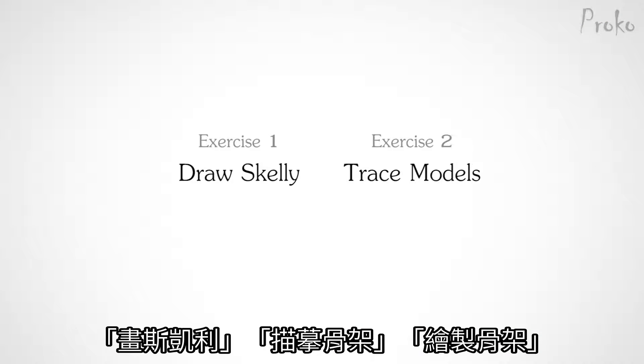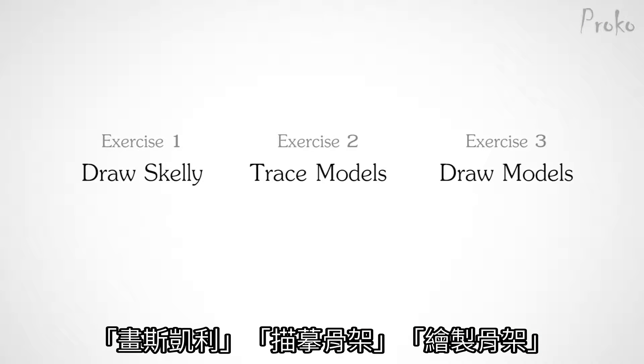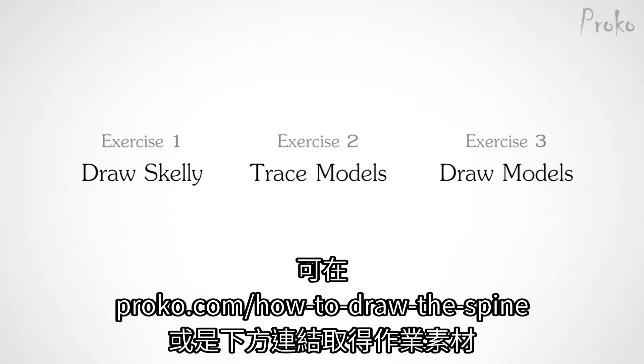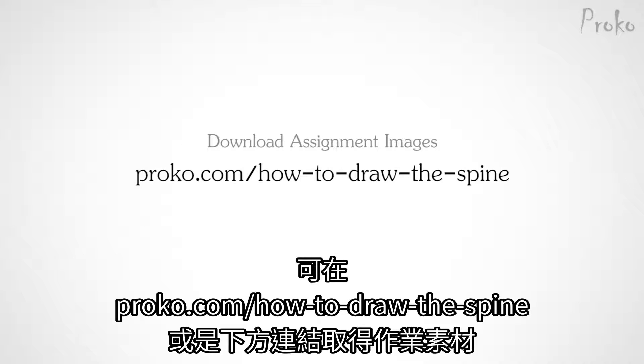The three assignments are: Draw Skelly, Trace Models, and Draw Models. I recommend doing them in that order because they get progressively harder. You can download the assignment images at proko.com/how-to-draw-the-spine — the link is in the description.